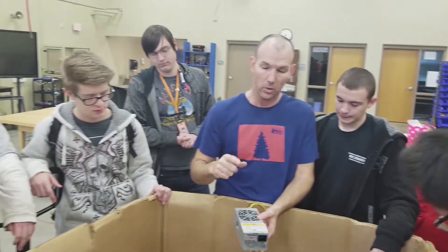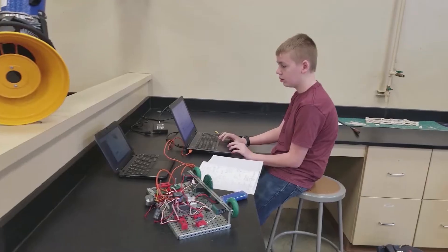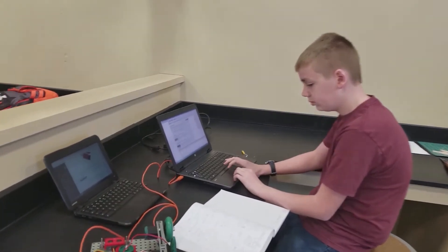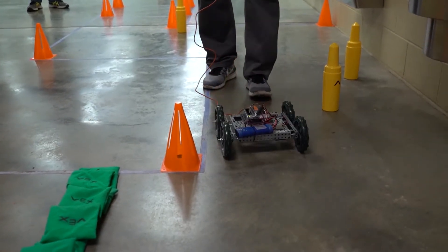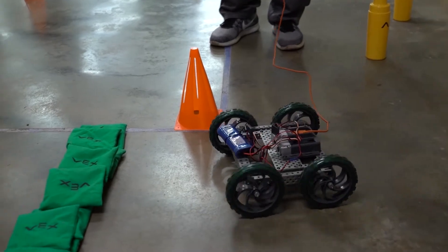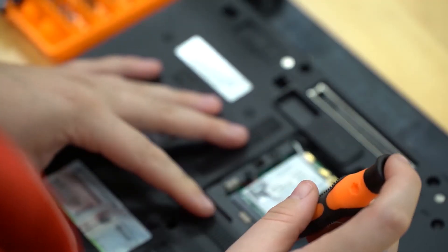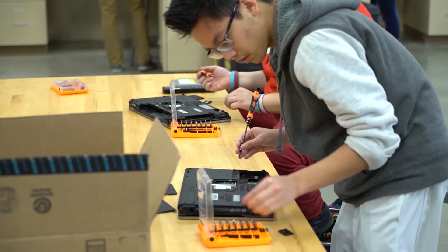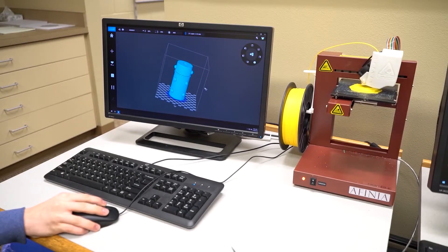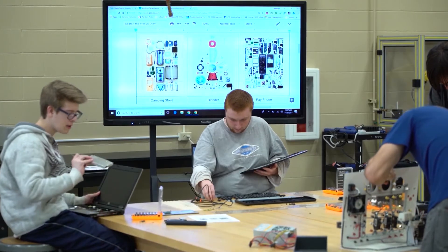This course is going to be about robotics, technology, and learning how to be creative with technology that you might not be familiar with. We really wanted students to have the opportunity to be creative in their coursework, as well as learning material that feeds into other fields like engineering, computer technology, networking, programming — those types of maker-type fields.